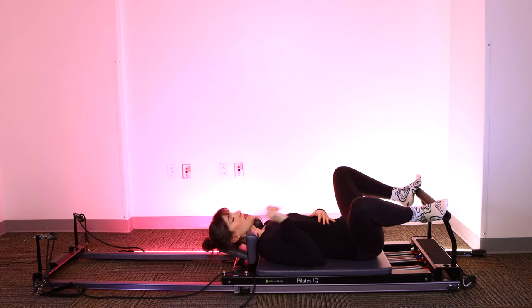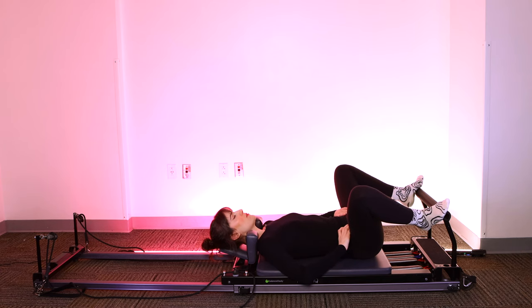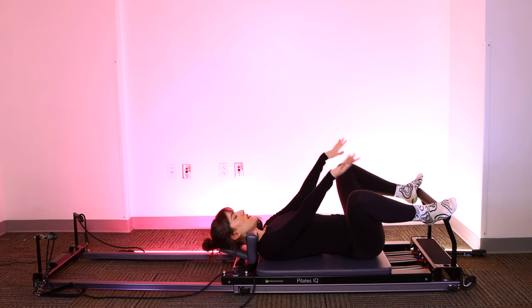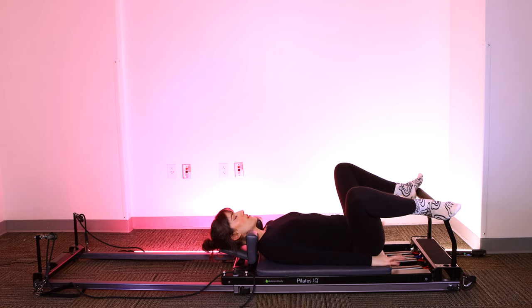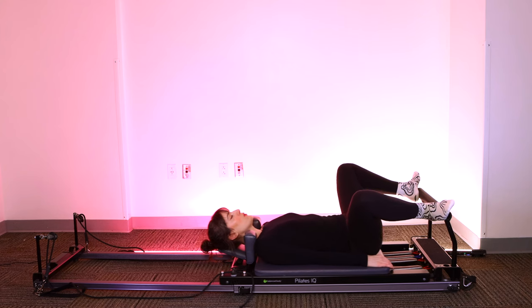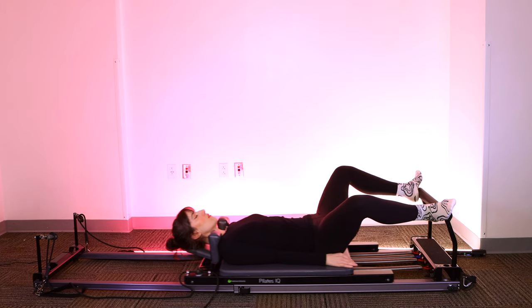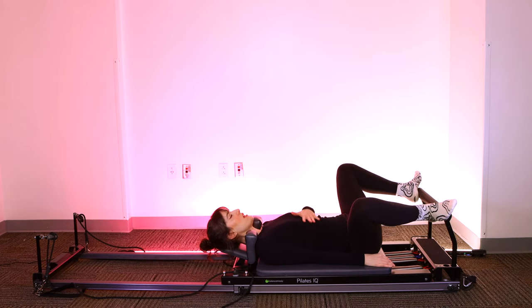Laying down on your back, headrest will be up. Find your neutral spine position — bottom of the sacrum heavy on the mat, nice natural curve under your low back. Feet will be on the outside corners of the foot bar, arms down by your side. Take a big breath in, exhale, zip the abs in and up as you press the legs long. Find your full extension, deep inhale, bring it all the way home. Ribs stay heavy.